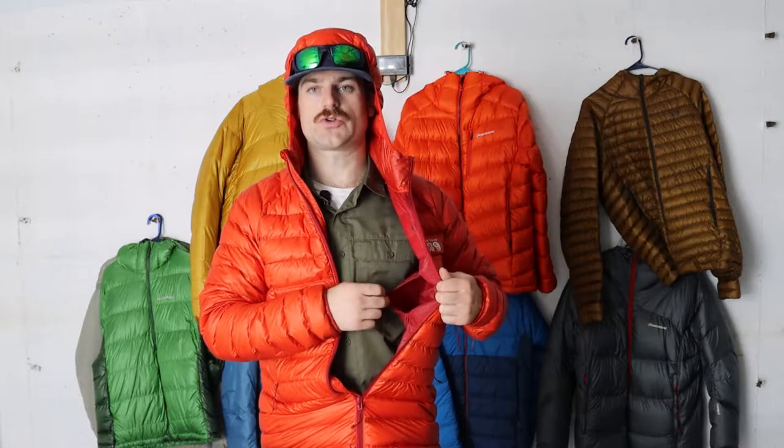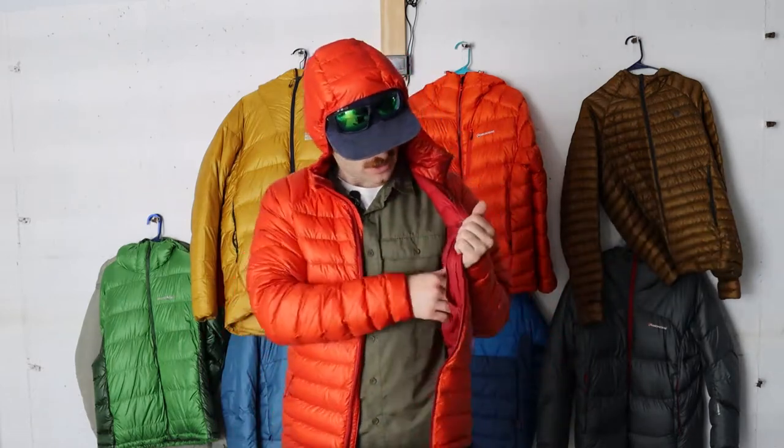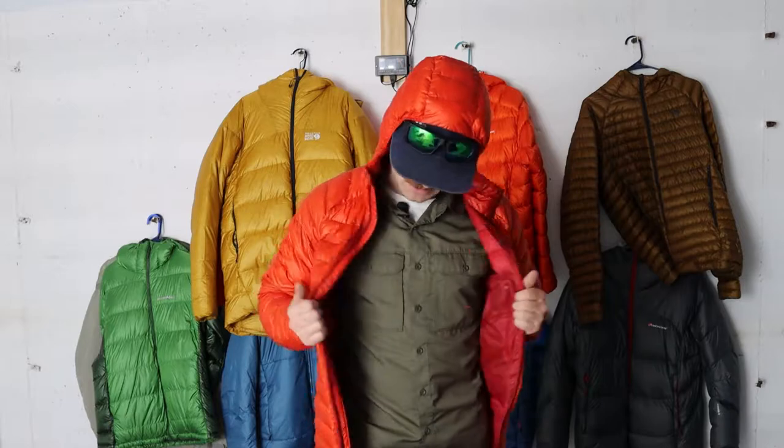Another feature I really like about this jacket that I really wish the Ghost Whisperer had is the presence of an internal chest pocket. For me, an internal chest pocket is very useful — I often carry extra GoPro batteries, a Garmin inReach, or my cell phone. When it's cold out, you want protection to make sure that battery lasts a long time. You'll notice that the internal face fabric is a little different — probably a lighter 15 or even 10 denier nylon ripstop — and that works just fine. This jacket is so thoughtfully made and is really the pinnacle of Mountain Hardware's ultralight down hooded jackets.